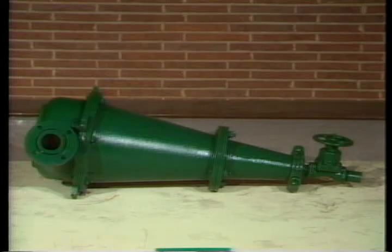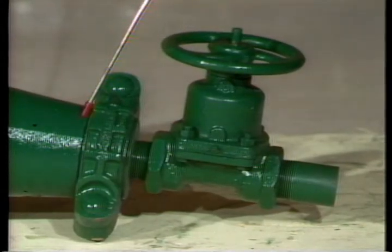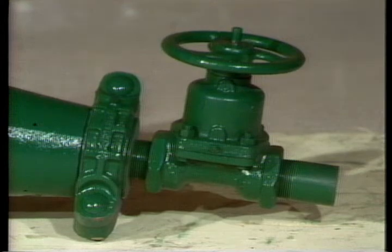Occasionally, a large piece of solid or some foreign object will lodge in the cone apex — it can happen with any size cone. This can usually be detected by the absence of any discharge. Sometimes the plug can be dislodged simply by shoving a metal rod into the cone through the apex. If this fails, it will be necessary to shut down the system, disassemble the lower cone, and remove the plug object.